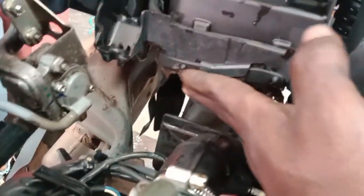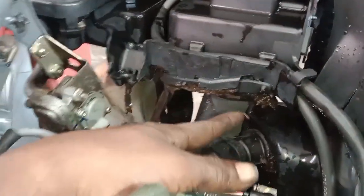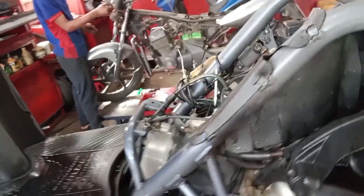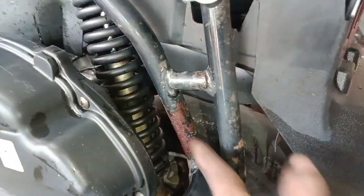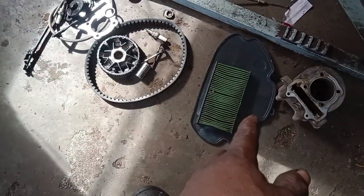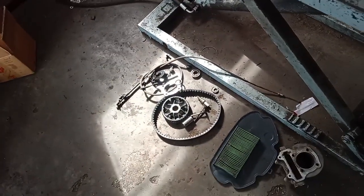This is the same as the front wheel if you can compare it. We have to work with the details of the first engine set. We have to use the cylinder, the air filter, the belt, and the box — we have to use these parts.